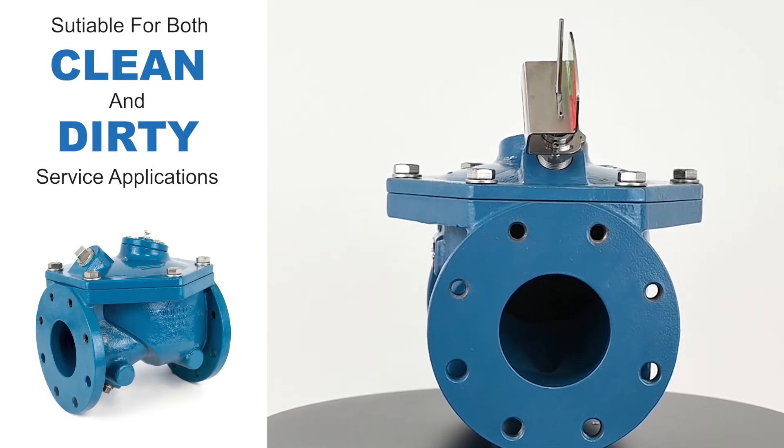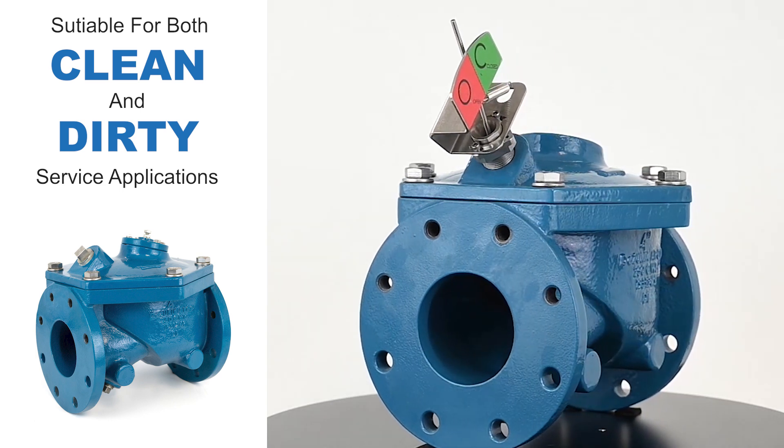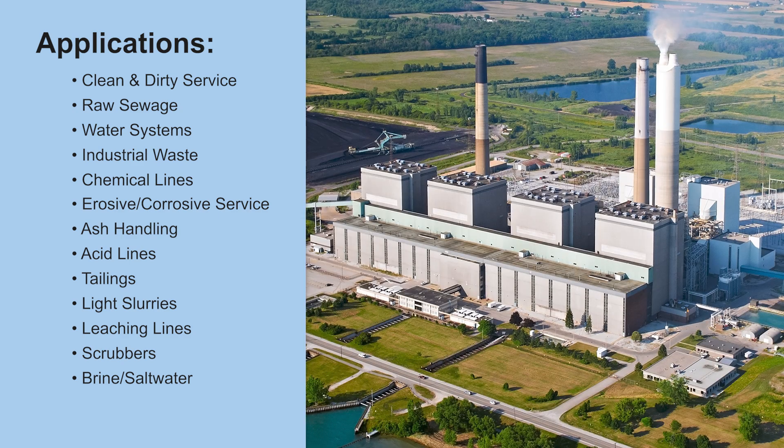The APCO rubber flapper swing check valve is designed for versatility, making it suitable for both clean and dirty service applications. It's an excellent choice for raw sewage, water systems, industrial waste, chemical lines, erosive and corrosive services, and ash handling.